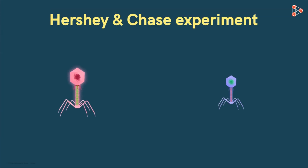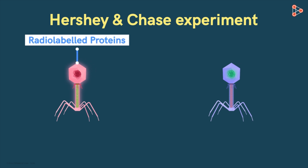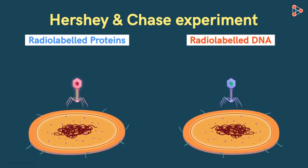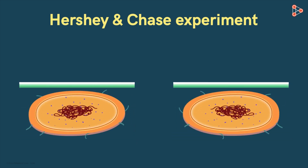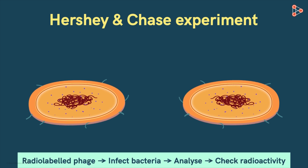They first obtained radio-labeled bacteriophages of two different types: ones with radio-labeled proteins and others with radio-labeled DNA. Then they allowed these different bacteriophages to separately infect the bacteria, and analysed which radio-labeled component had made its way into the bacterial cells. This is how the simple experiment helped answer a few important queries. Now let's get into the details of this experiment and understand it step by step.